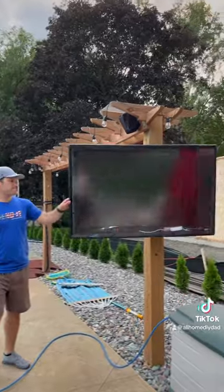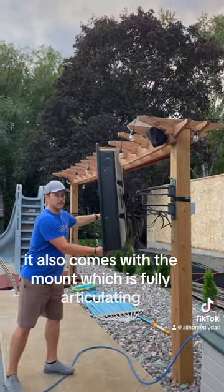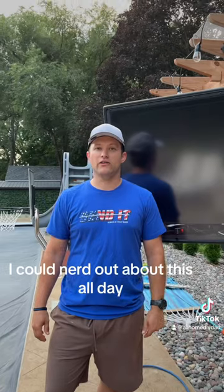It also comes with the mount, which is fully articulating — you can get it anywhere you want. It's powder coated so it can withstand any weather. I could nerd out about this all day.